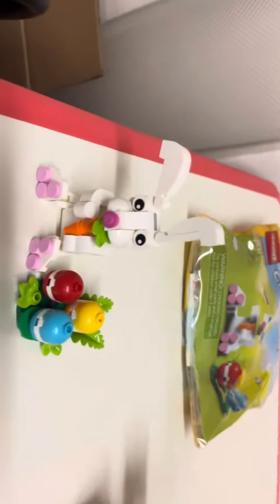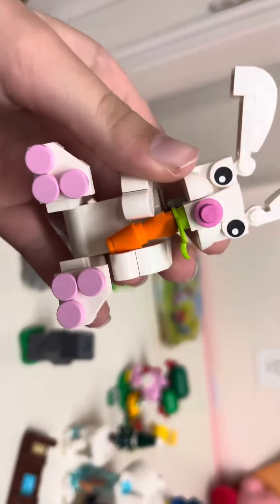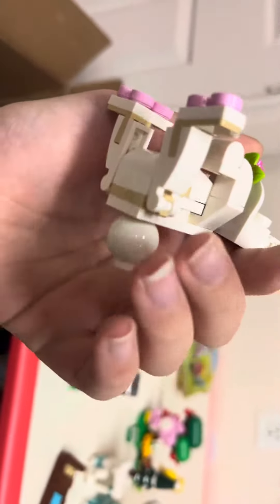So first of all, the Easter bunny itself. This is meant to be just a very little set, but it has a surprising amount of quality. I like how you can move its ears, move the carrot in its mouth a little bit, and move its legs.